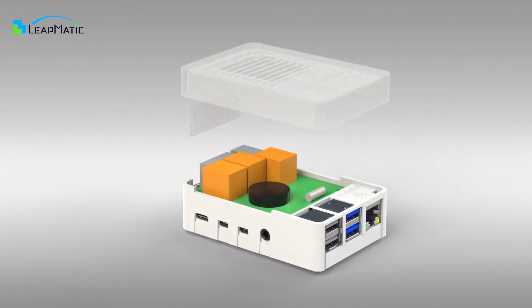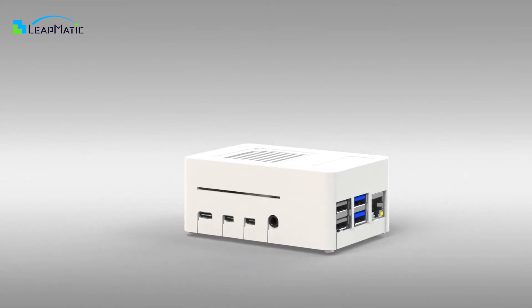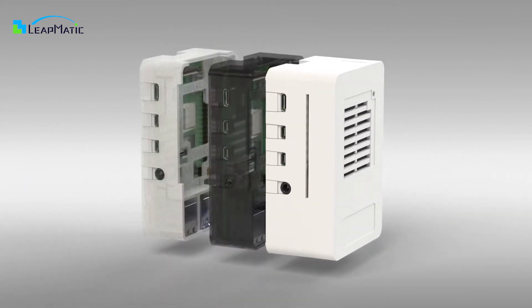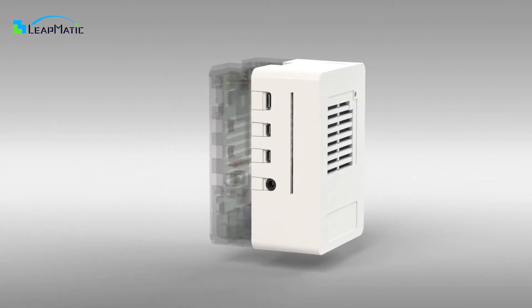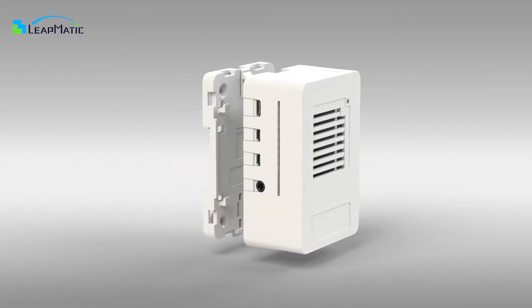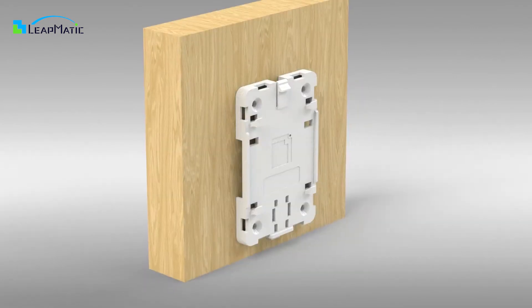Included in the package along with the low profile cover is a tall cover which is designed to house custom boards or hats. You can also stack multiple Raspberries together. The package includes a specially designed base which is used to attach your Raspberry to different locations such as DIN rails, walls or even more places with zip ties.